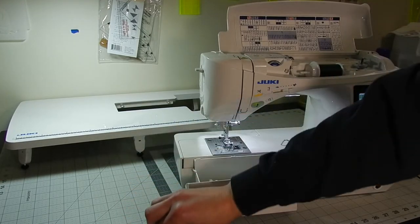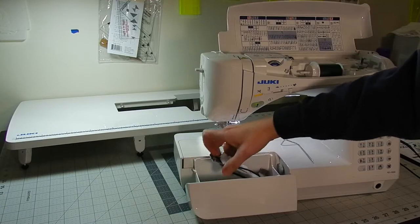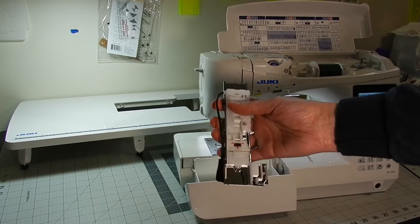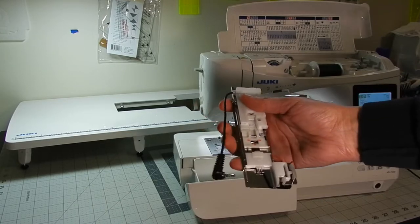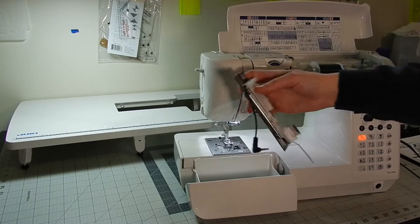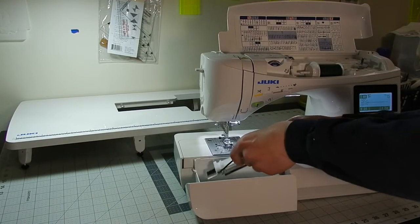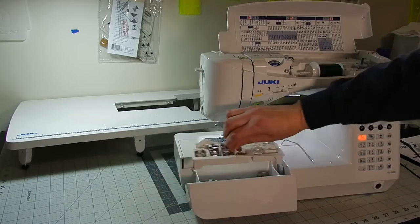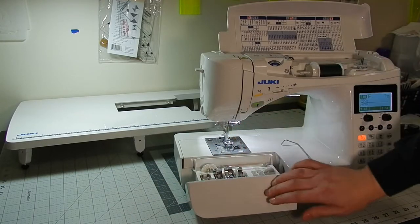This thing comes with the biggest buttonholer I have ever seen in my life. I've only used it once, and the one time I did use it, it worked absolutely perfectly. I didn't have any trouble and it was really simple.